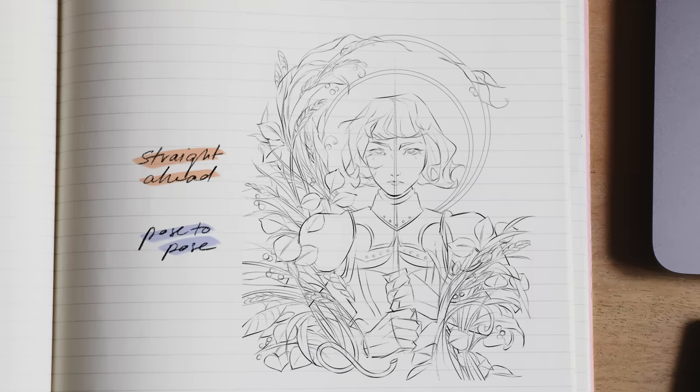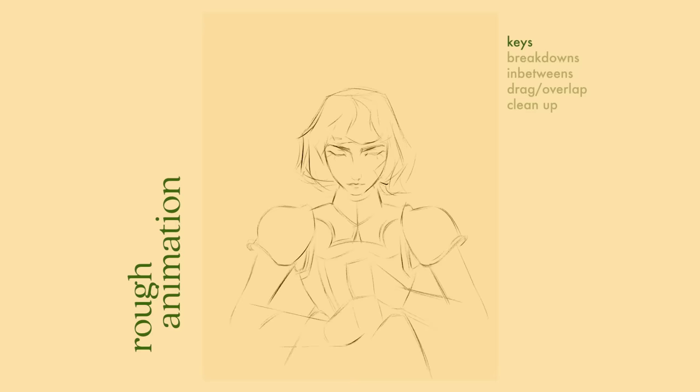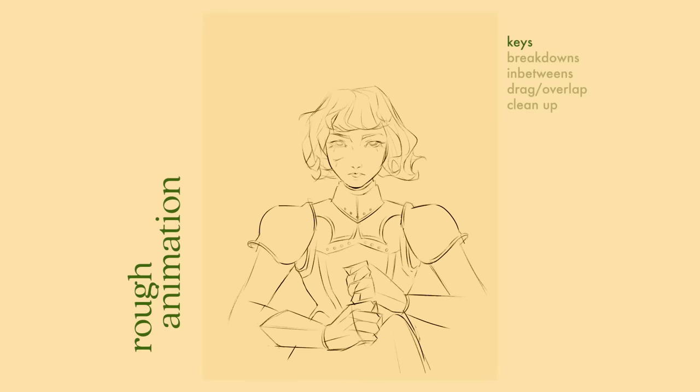The animation will happen in two parts. First, I'll be working on the head, body, and limbs using the pose to pose method, because the action is thoughtful and intentional — it would benefit from a more structured approach. Then and only then, I'll be adding the hair using the straight ahead method, because its movement is free-flowing and hard to predict. Here are my keys, breakdowns, and in-betweens for the head and body.